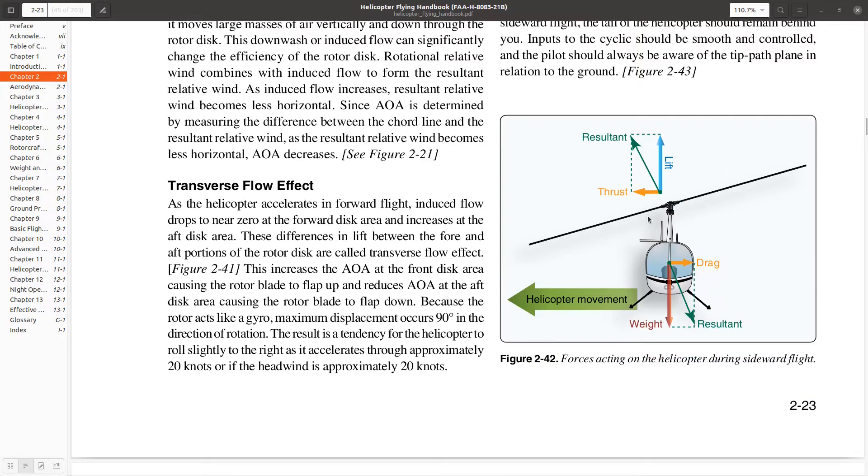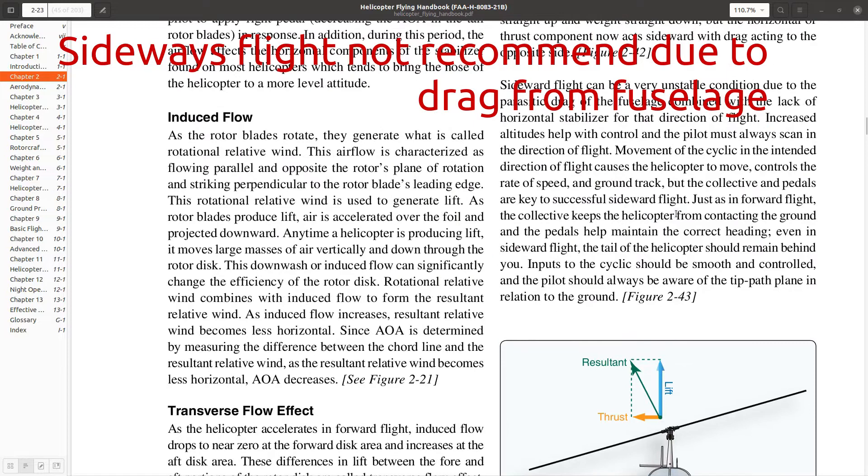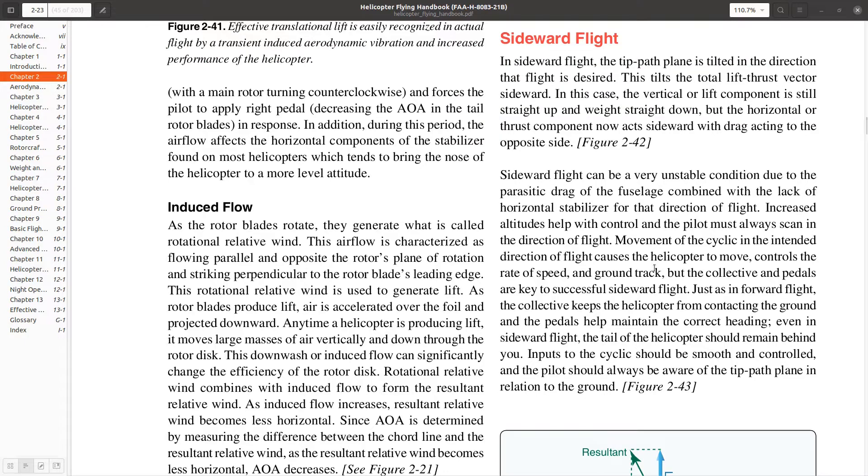How do we move through the air sideways? We just tilt the disc, and that'll cause the helicopter to try to move — in this case, to the right. However, you're going to have a lot of drag. You have the fuselage of the helicopter and other items, and it's going to resist that. You can do it a little bit, but it certainly is not very efficient or effective.